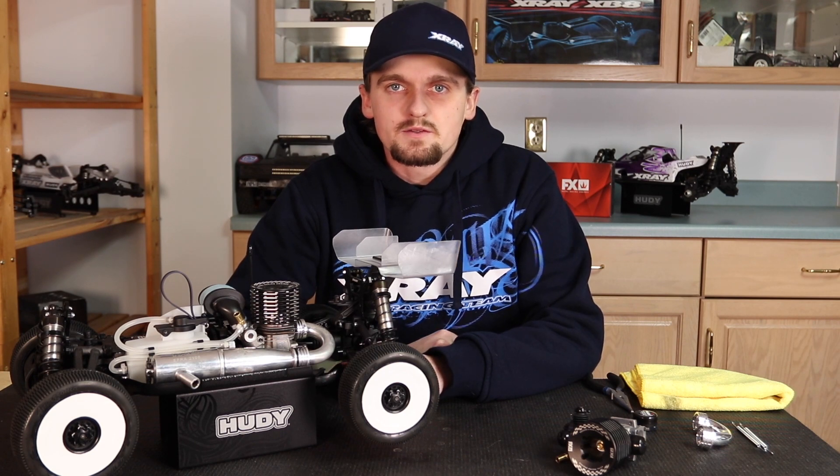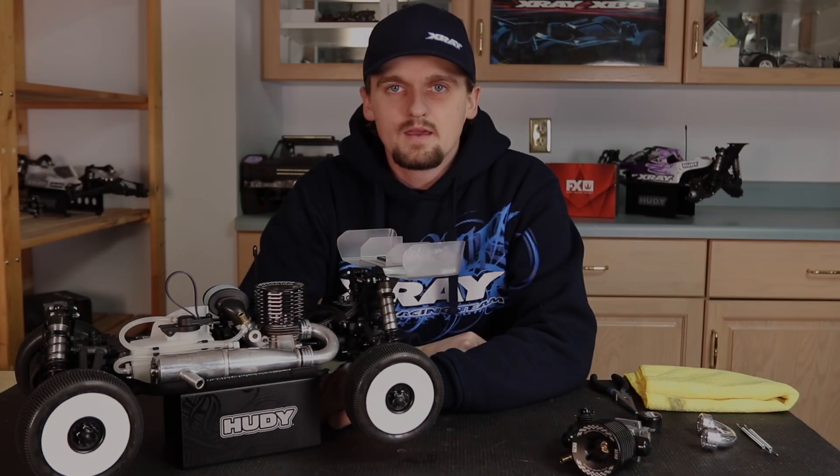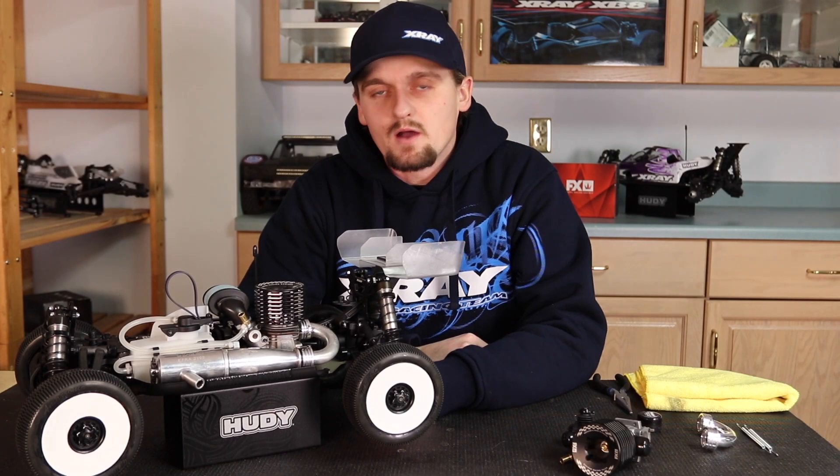Hi, my name is Ty Tesman and today we're going to do the second video in the series on how to get the most out of your nitro engine. In this video we're going to talk about the fuel system and how it works.